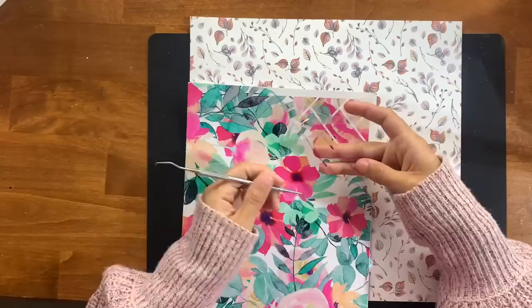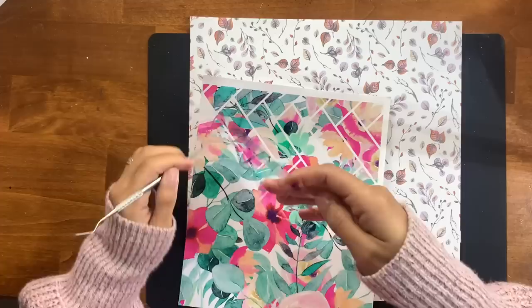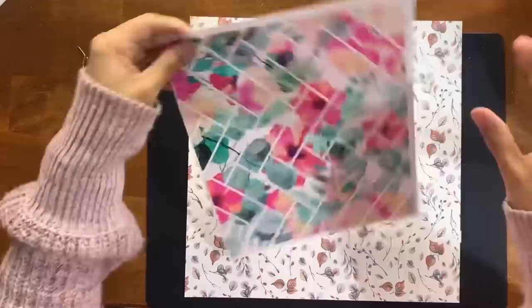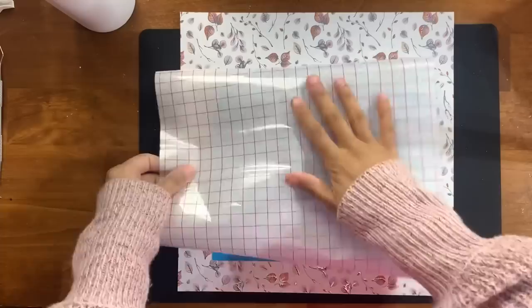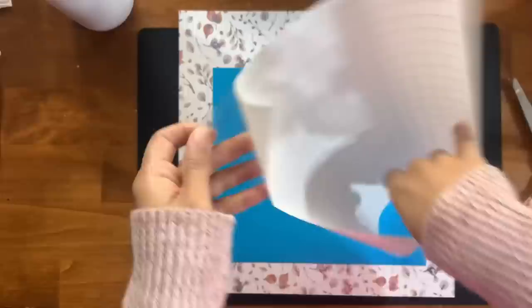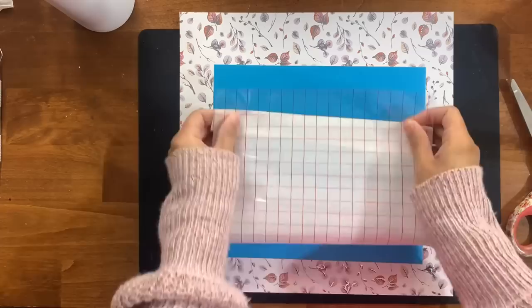I've used transparent vinyl in similar tutorials before, which I'll link in the description box. I love using transparent vinyls on tumblers, and applying them over glitter is my favorite way because you get a beautiful glittered look under your vinyl. I'm going to weed out everything I don't need — all those intricate details and line work separating the rectangles — then set the floral vinyl aside and get started on the template. I'm grabbing some transfer tape to apply to my stencil vinyl and get it onto the cup.